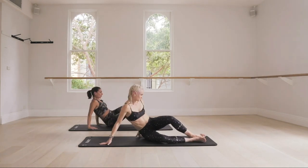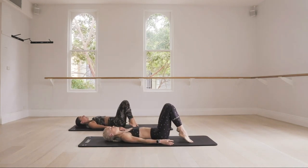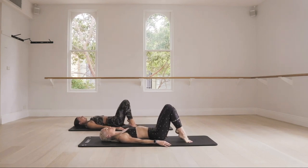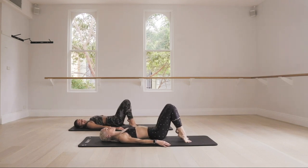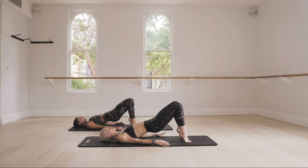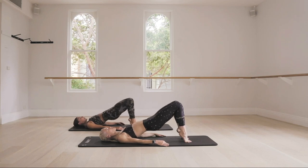Turn onto your back. Nice work — we go into bridge. Lay flat, lift those heels, lift those hips up. We go one, press down, lift up for two, and three, squeeze those glutes, four, five, two more. Hold it up — eight pulses: eight, seven, squeeze those glutes a little harder, in four, three, two. Hold them up.